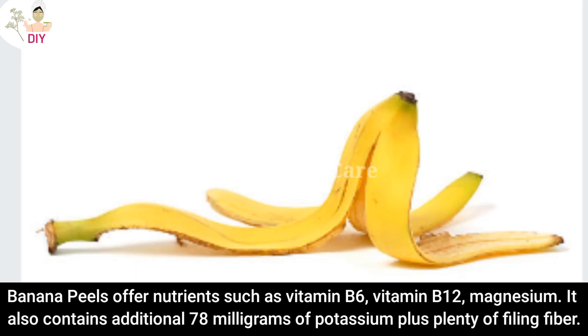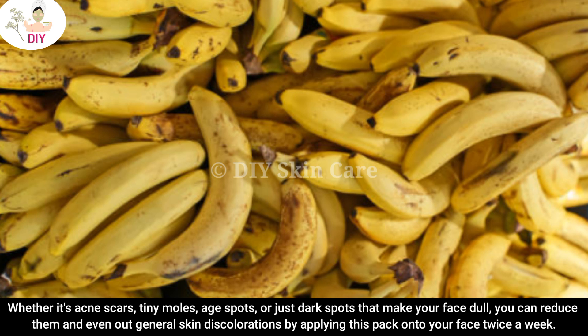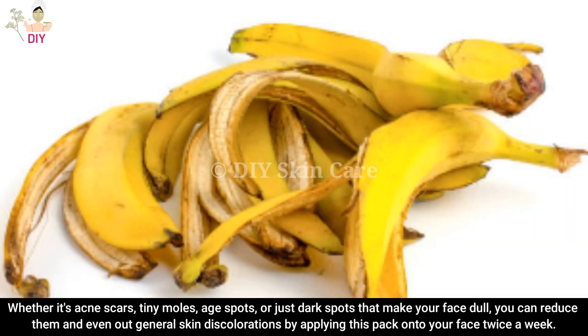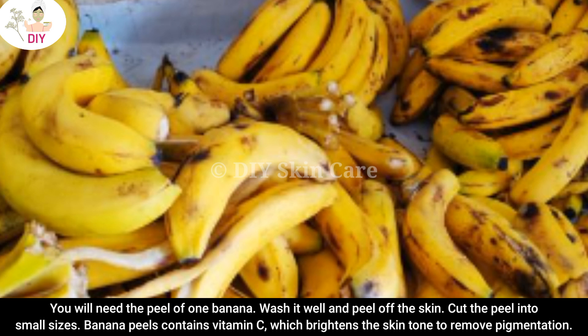Banana peel also contains an additional 78 milligrams of potassium plus plenty of filling fiber. Whether it's acne scars, tiny moles, age spots, or dark spots that make your face dull, you can reduce them and even out general skin discoloration by applying this pack onto your face twice a week.